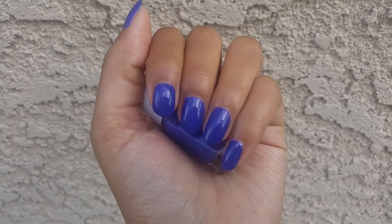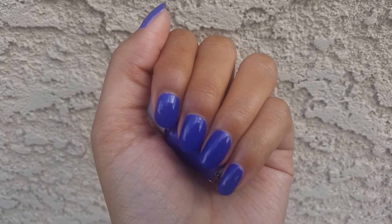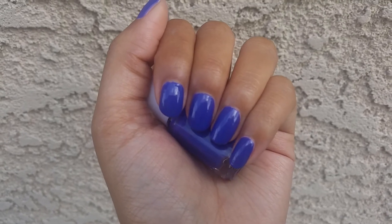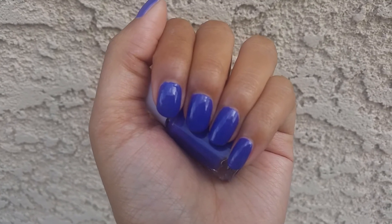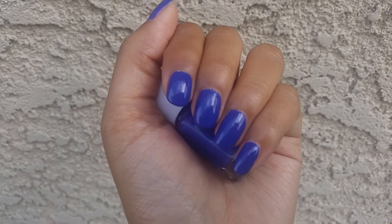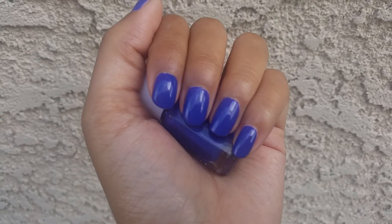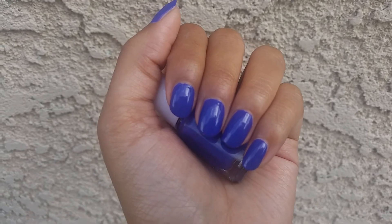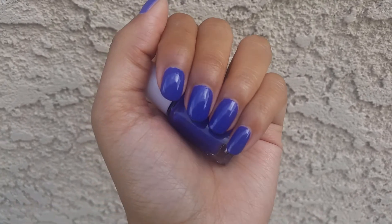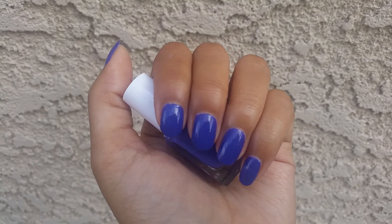And if you don't have a polish that starts with the same letter — so say you don't have a polish that starts with the letter G — you can do either a brand of polish that starts with the letter G, or if you don't have a polish brand that starts with G, you can also do nail art that starts with that letter, like a giraffe print, which is really fun. Anyway, that's how you do the ABCs of Untried and it seems like it's going to be really fun.